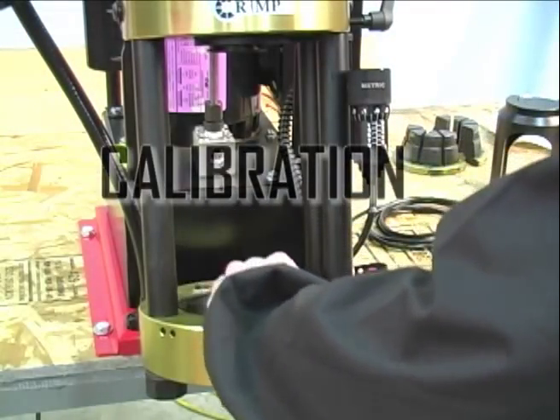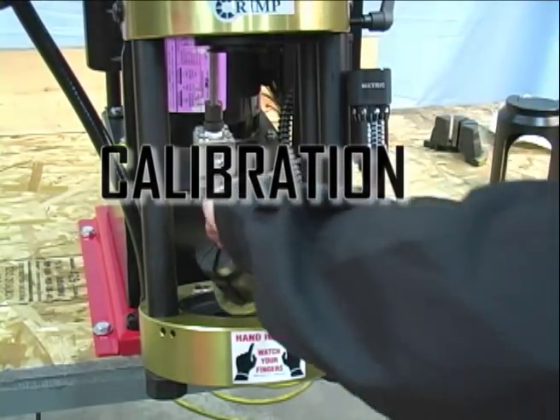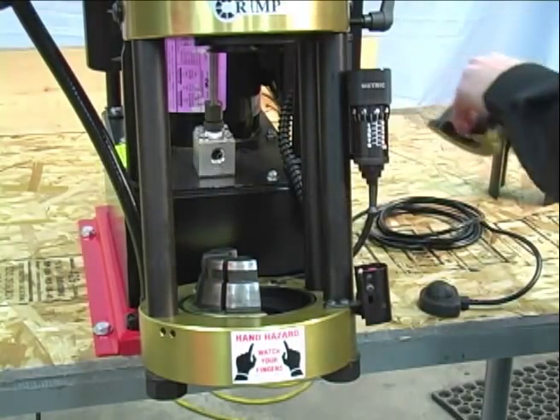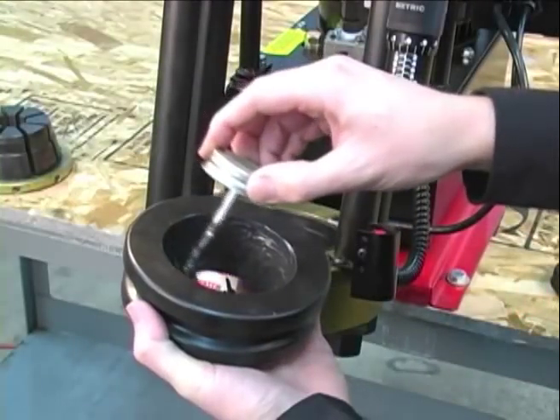Next, we need to check the calibration of the crimping machine. Place the pressure plate in the base of the machine followed by a die set, the compression ring, and the pusher. Be sure to apply a thin layer of grease to the top of the pressure plate and the inside surface of the compression ring.